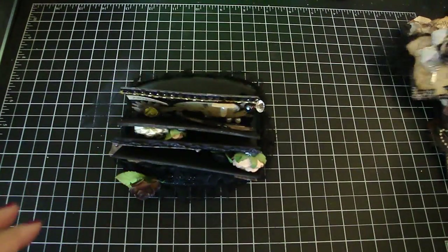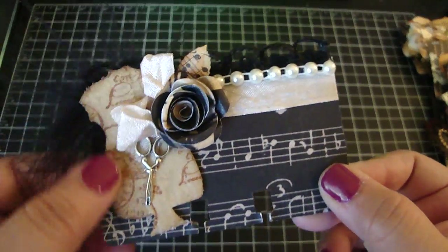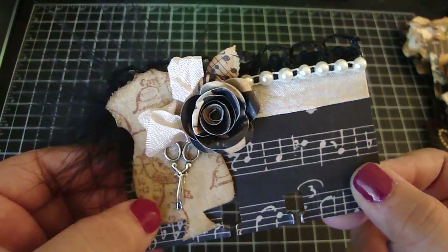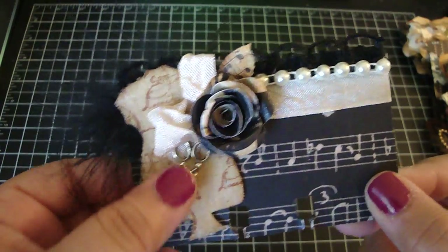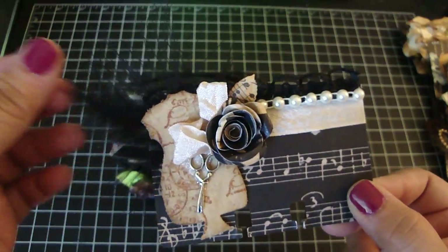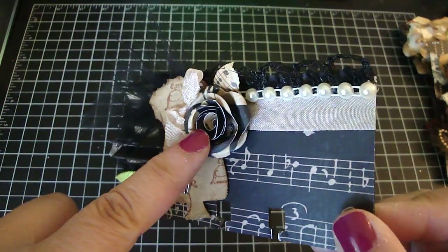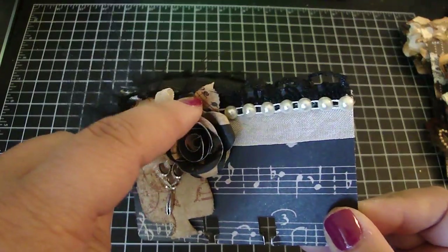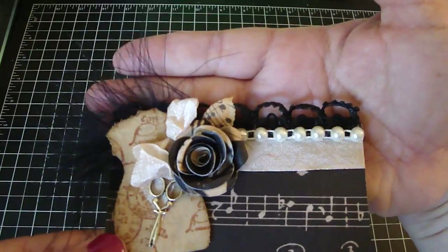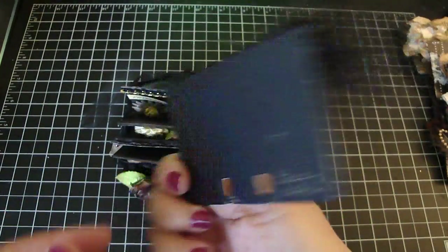And then this one is from Becky. Really beautiful. Love her dress form — looks like she used some canvas material, and then she stamped on top of it. Then she added this really pretty scissor charm and some feathers, some seam binding. And then this rose right here — she used the design paper along with the leaves. And then she added some really beautiful black trim and some flat back pearls. Really pretty. So thank you, Becky.